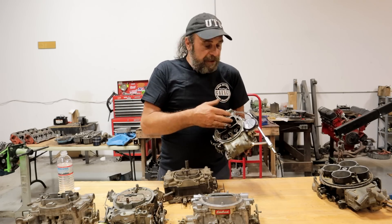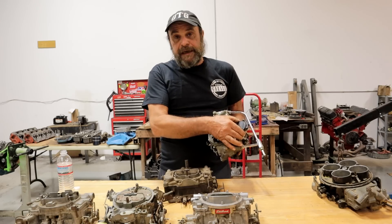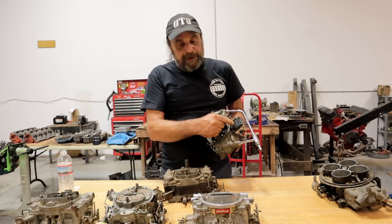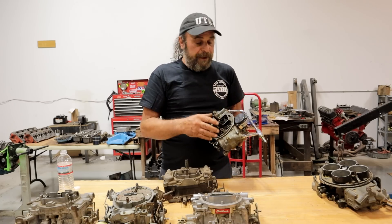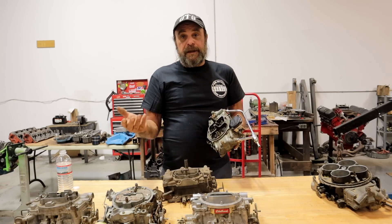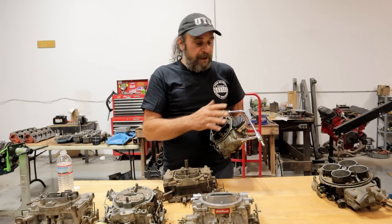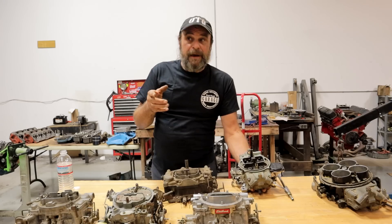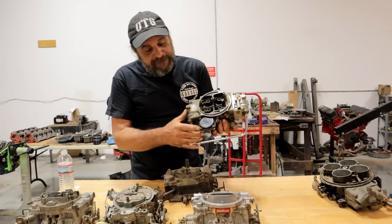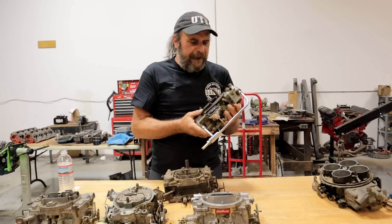Velocity through the primary side is translated into vacuum. There's a vacuum passage that goes from the primary side to the secondary diaphragm, and with sufficient velocity, the secondary starts to open. That vacuum has to fight a spring inside, and that's how you tune the secondary side. Too light a spring and it acts just like a mechanical secondary carburetor with a bad accelerator pump — it would just die. This is the Summit carburetor, which is a fantastic piece; the vacuum diaphragm on it is directly interchangeable with one of those Summit carburetors.